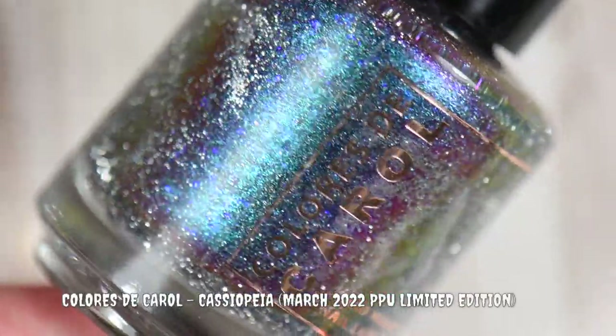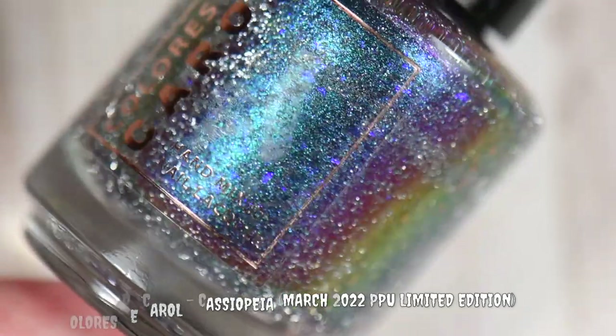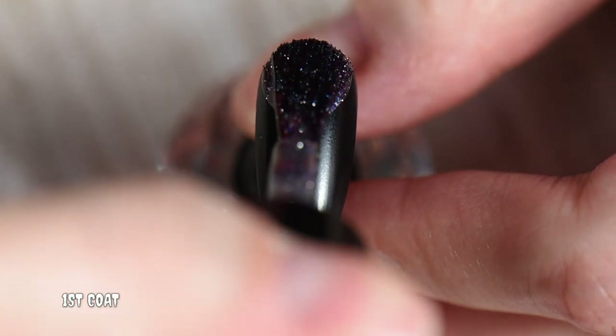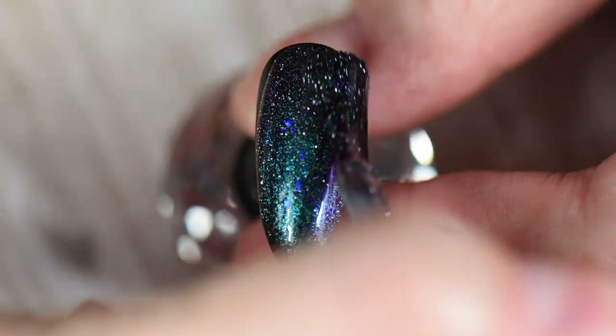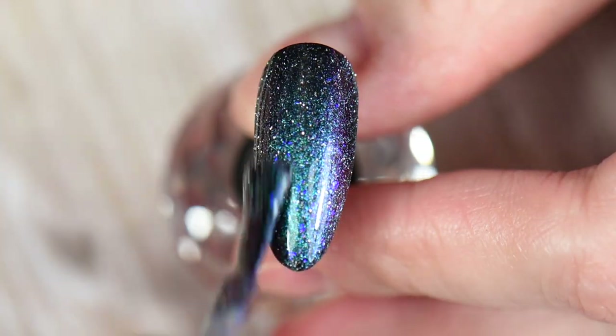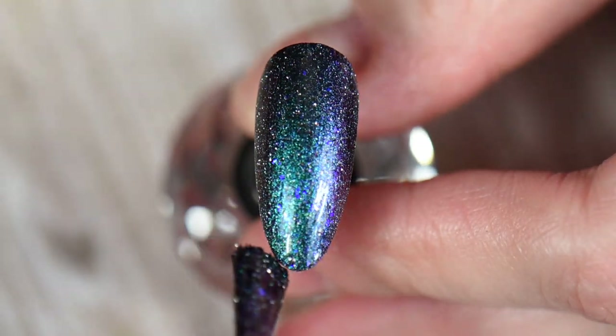The only polish I used in this manicure was Cassiopeia by Colors de Carol. It was a March PPU and limited edition polish. I'll list any destash pages down below where you might be able to find it. It's a pretty good polish — it does have reflective glitter in it, so in low lighting or with a flashlight you can really see those sparkles showing.